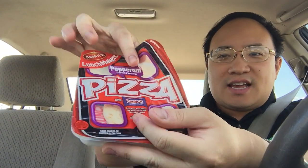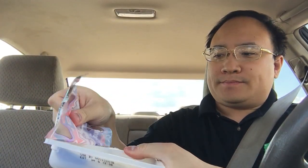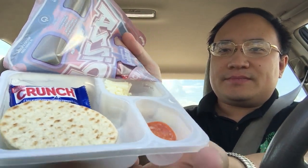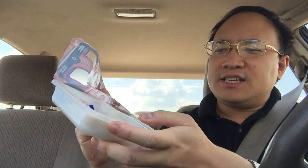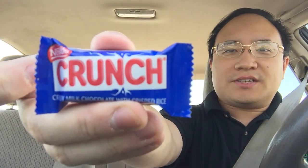I'm on my lunch break right now, sitting right outside my job. Let's take out some of this. Okay, we have here the crust, the cheese, there is a package of sauce down here. Not a lot. And we have, actually one of my favorites, a Nestle Crunch.